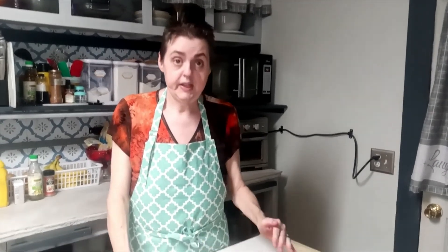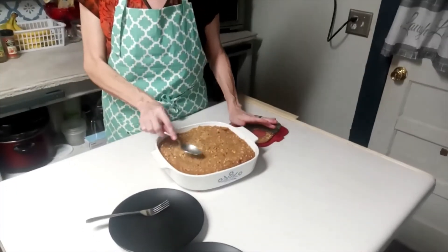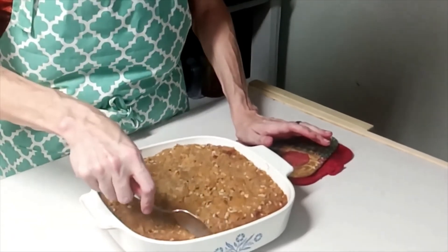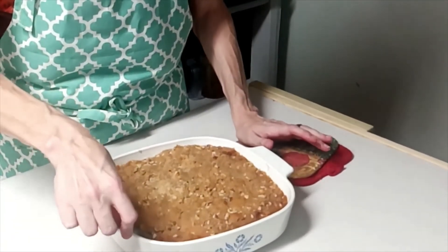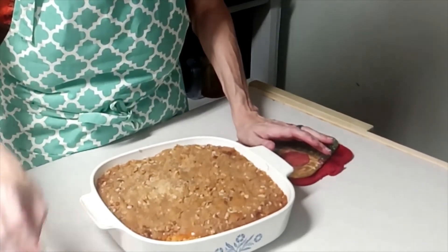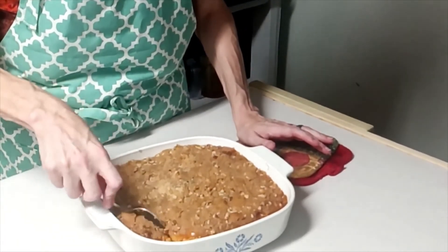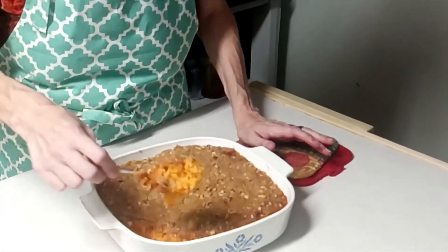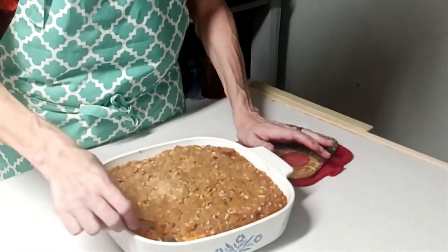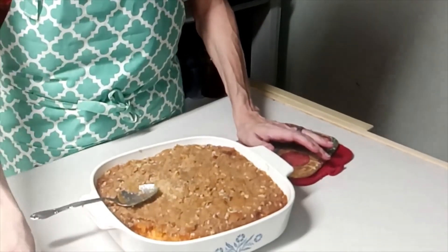We're back and the sweet potato casserole is now out of the oven. As you can see, it's got a beautiful golden crust on top. I'm going to have to take a bite of this — this looks so good. That's going to be so good. Let me get a bite over here for Happy Guinea Pigs to try. Happy Guinea Pigs again!